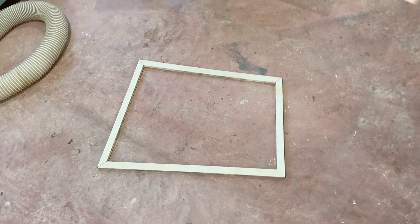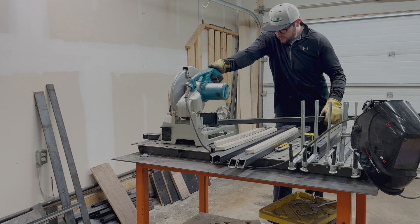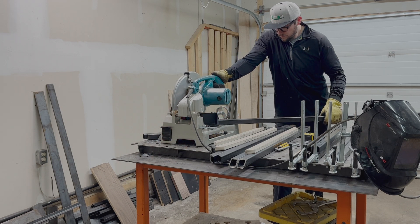The space that I rent to have my shop in doesn't allow me to do any metalworking in it — something about sparks mixing with sawdust not being ideal. So I have to do all of my cutting and welding in my garage.